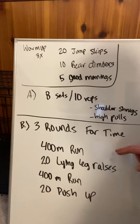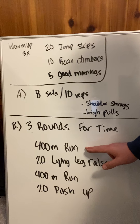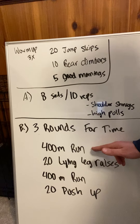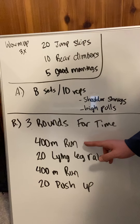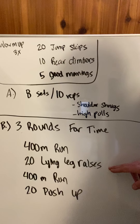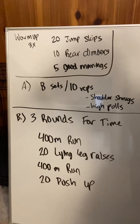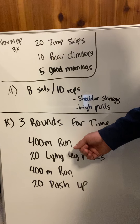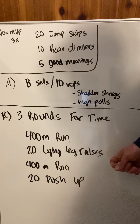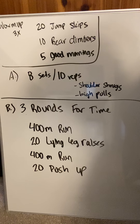Workout: three rounds for time. Movements are 400-meter run, row, bike, ski. There's going to be a mountain climber option, a running in place option, a stairs option. 20 line leg raises, another 400-meter run or repeating this cardio, and then 20 push-ups — it's a big number. Three rounds of this: 400-meter run or variation, 20 line leg raises, 400-meter run, and then 20 push-ups.